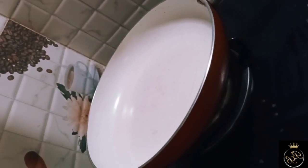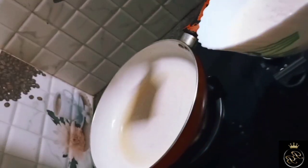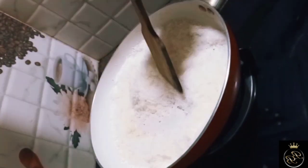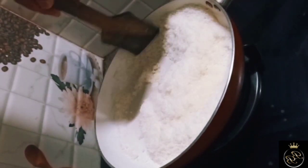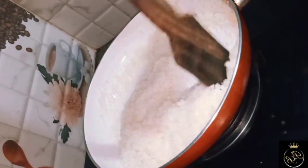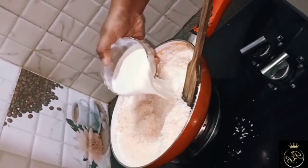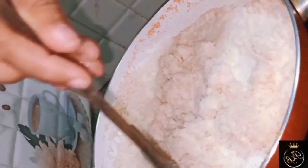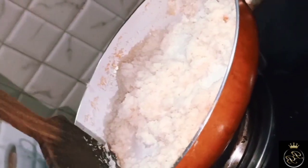Now I am going to start the preparation. I will put it in the pan. We add 1 tablespoon of ghee, then 2 cups of desiccated coconut, 1 cup of milk, and 1 cup of sugar.